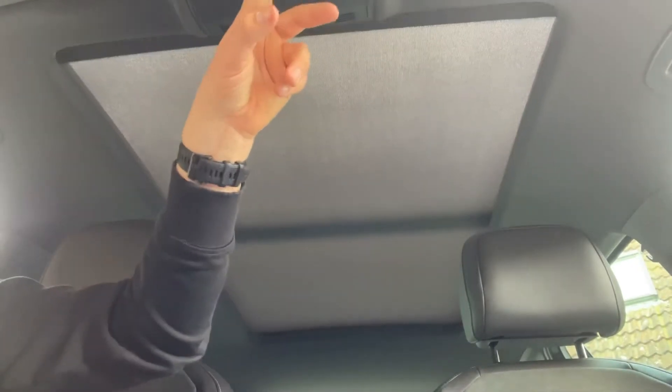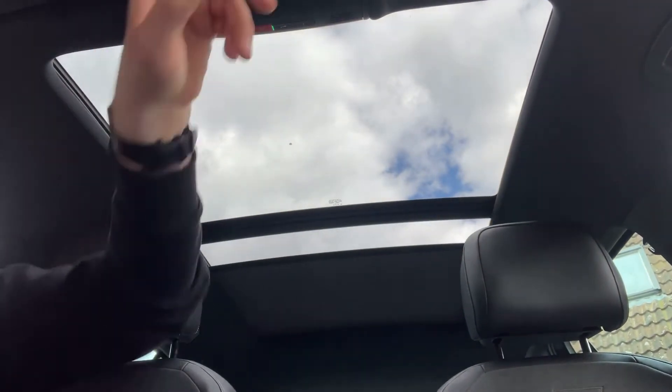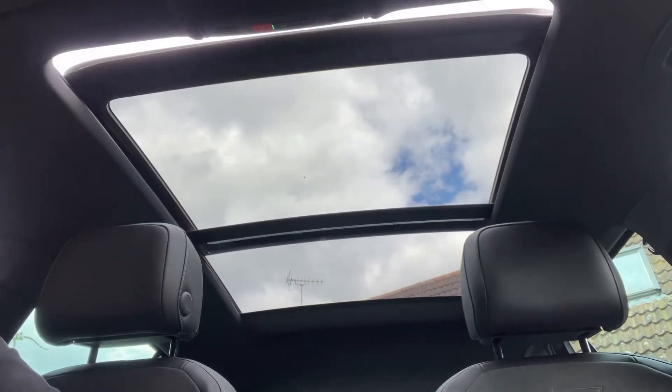The last thing to mention is the panoramic glass roof. There's a button up here that opens the sunblind section — leaving it like this lets in a huge amount of extra light. Or if you wish, you can open the front section as a proper sliding sunroof.